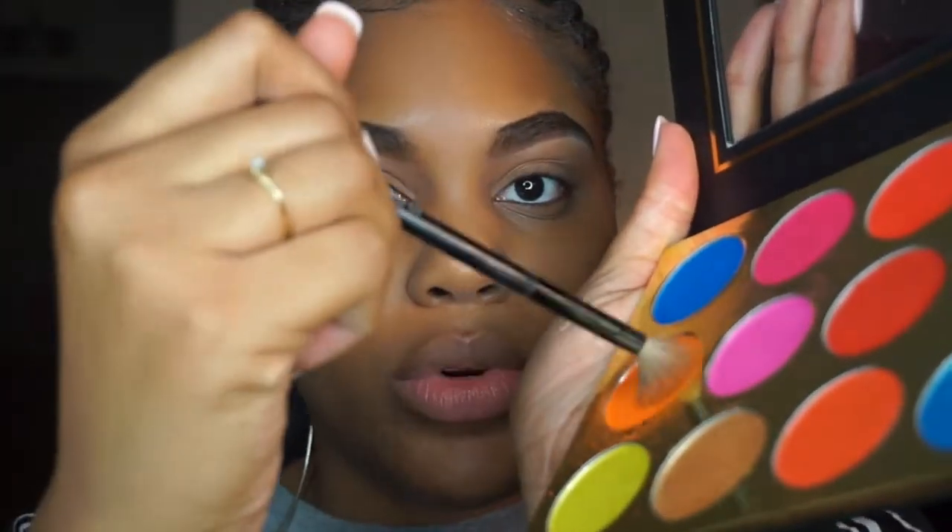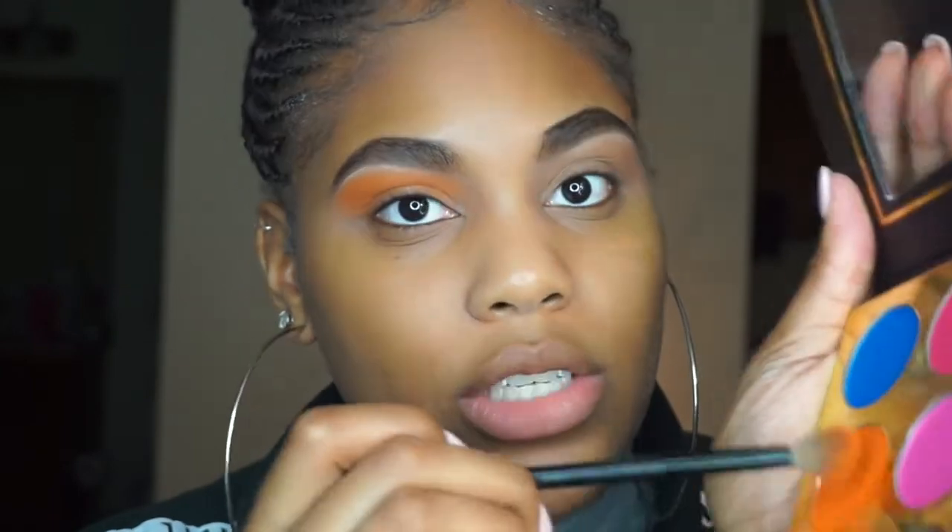I'm going with this orange shade right here — I don't really have an orange matte shade in a palette. The first time I used this palette it wasn't super pigmented, but maybe it's because I was using pinks and those are hard to work with anyway. I'm going to swivel my brush into the palette to pick up a lot of product and just start packing it. It's pigmented but it's kind of powdery — swiveling it into the palette really helped because it was not this pigmented last time when I did my pink look.